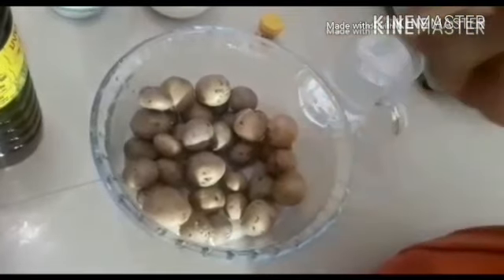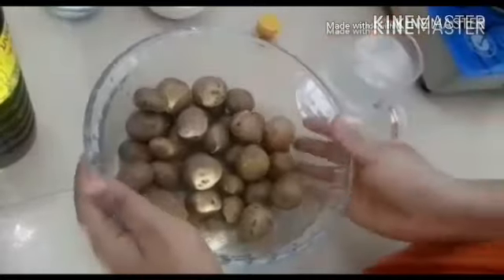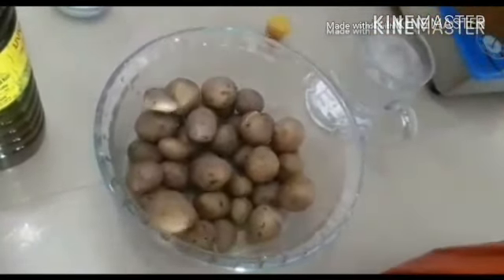This is an older style because there are new foods in the market. So if you get new foods, you can use those too. Let us now start to make this recipe.